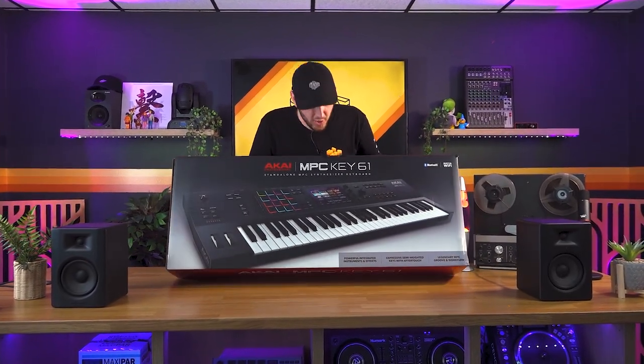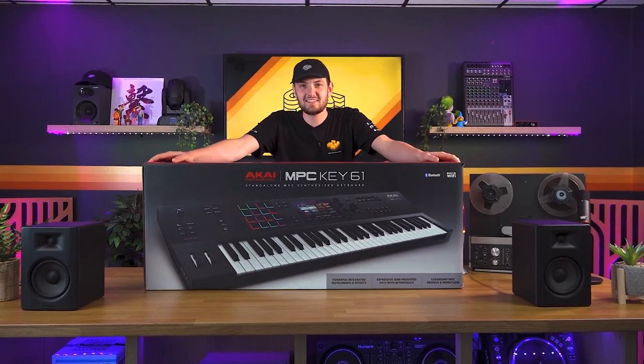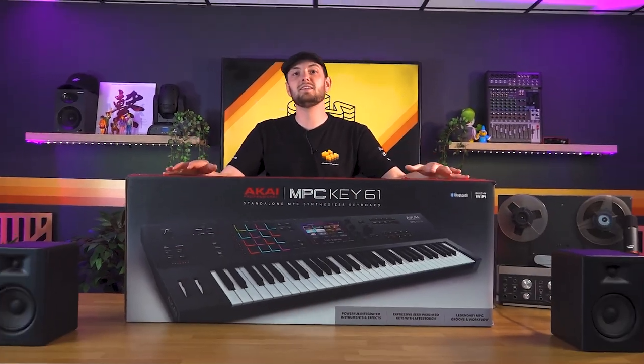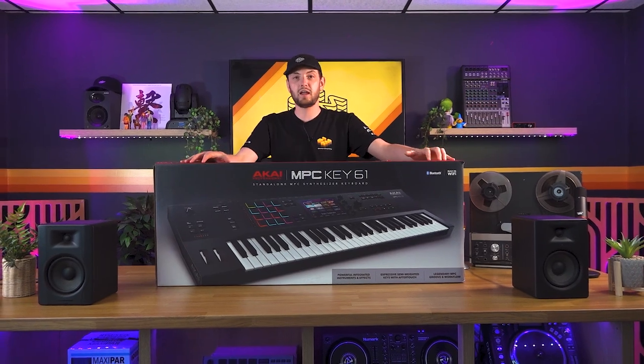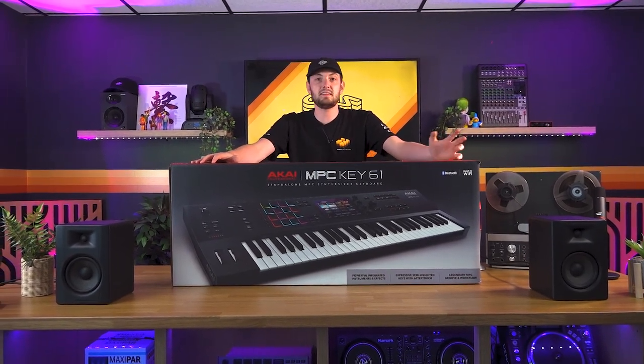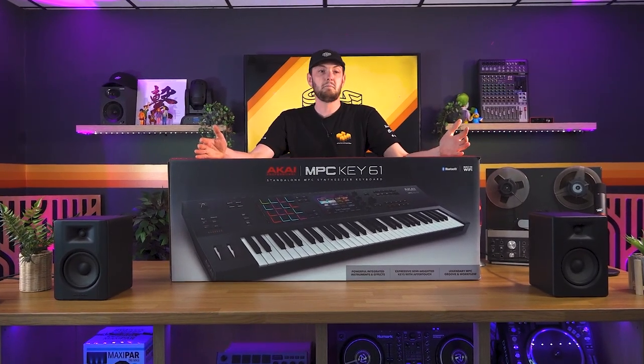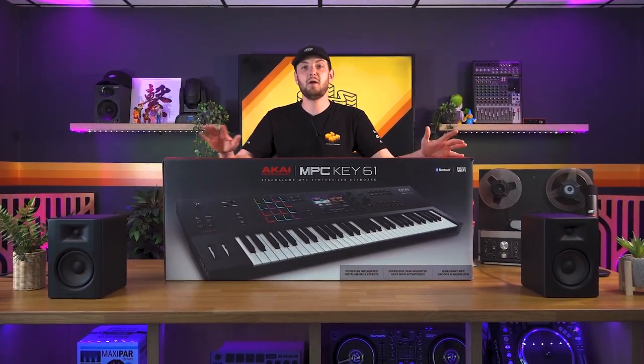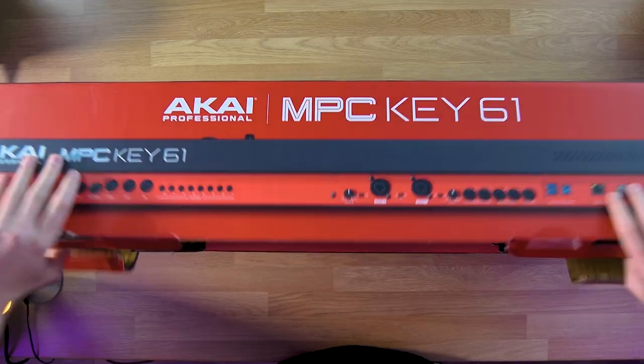Don't be fooled, this is no ordinary keyboard. This is the love child of an MPC Live and a 61-key keyboard. It is completely standalone with built-in synth engines, built-in plug-ins, built-in processing tools, and the ability to sequence and program essentially absolutely anything, completely independent from any computer. It's quite a beast.